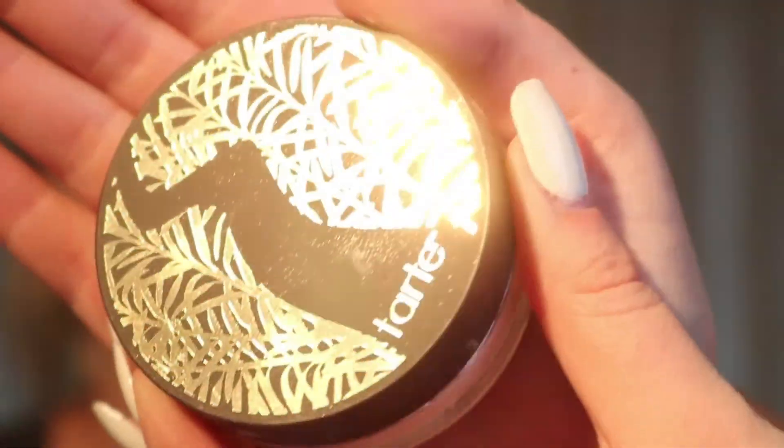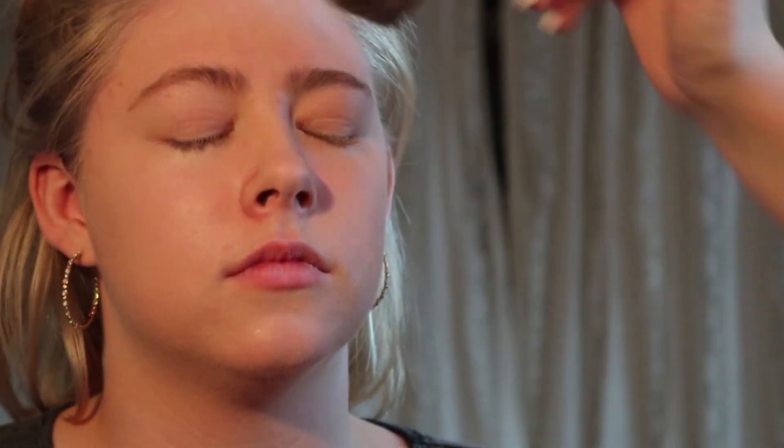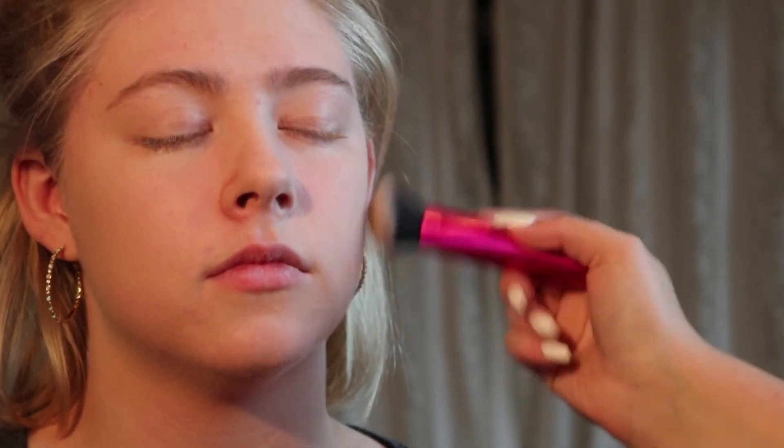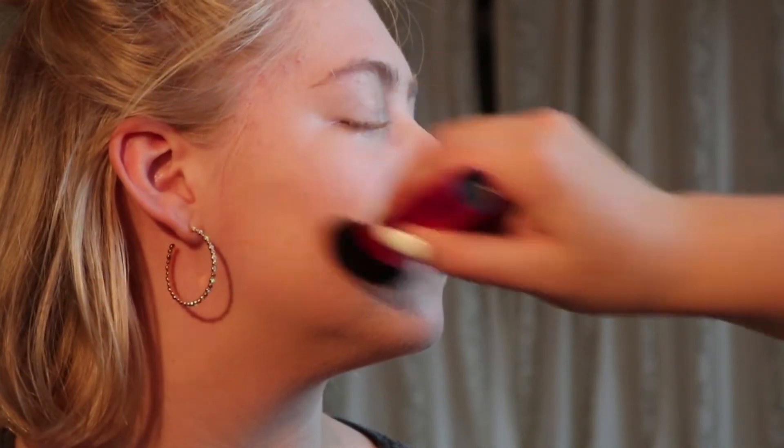Now I'm going to take my Tarte translucent powder. I tap some into the top like so, and I use a fluffy Eco Tools brush — so it's eco-friendly. I'm just going to lightly dust it around your face to set that. Now I'm using the Real Techniques contouring brush with the Hoola bronzing powder by Benefit. I like to put some up around the forehead area for a sun-kissed glow, and then right under the chin to create more of a jawline and shadow.